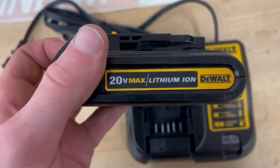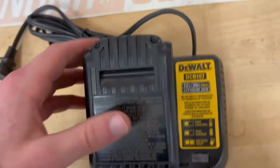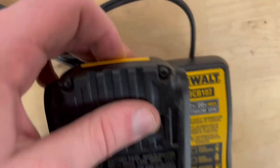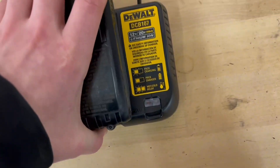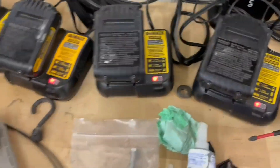I have my 20-volt battery right here. All you have to do is just slip it in like this, and a lot of the times you have to hold this down and slide it in more — and now it's in.